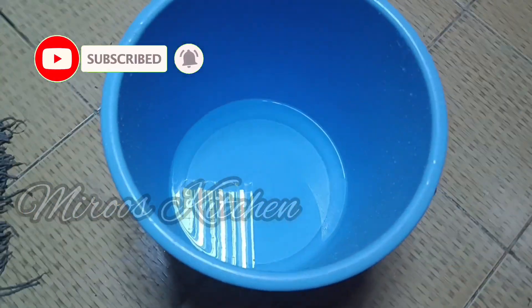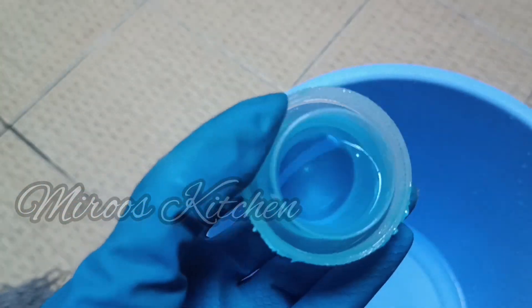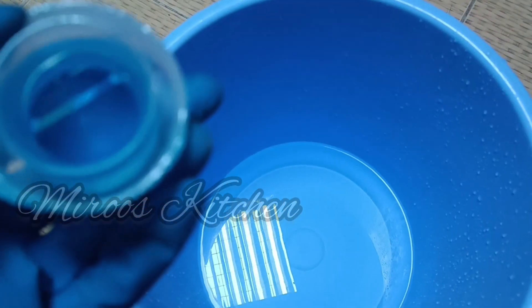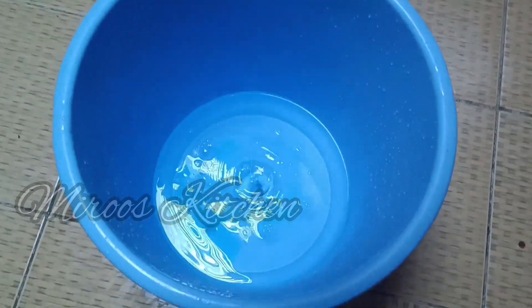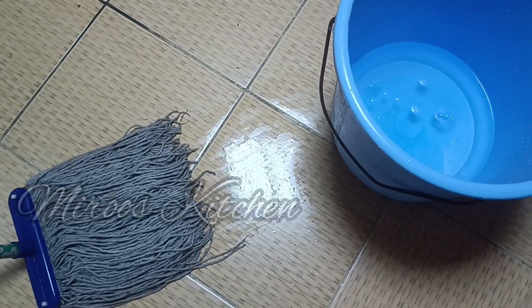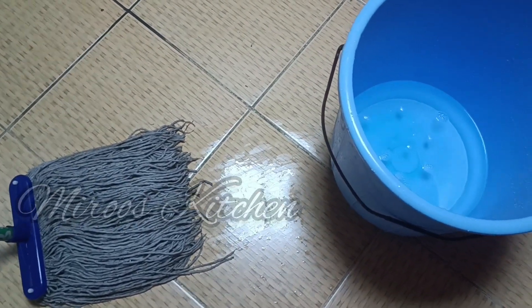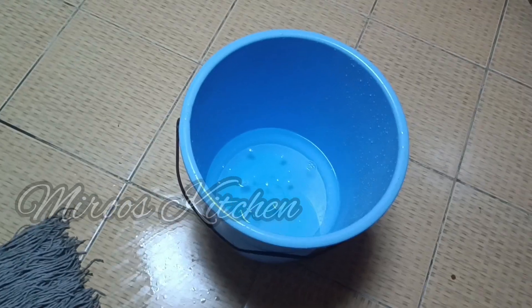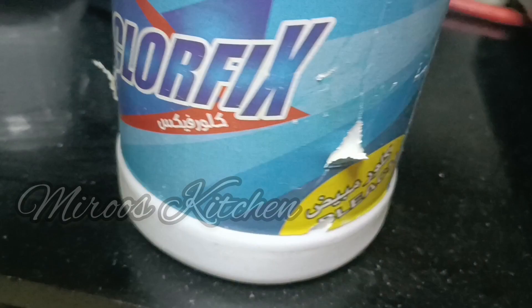It is not just a mop. Now we will add a little detergent. We will add a little powder. We will add a little liquid. We will add a little detergent powder and mix it all together.